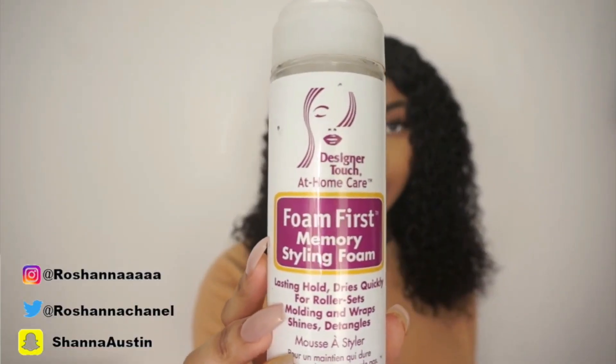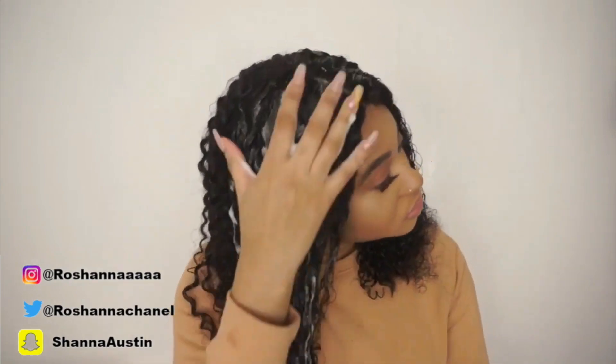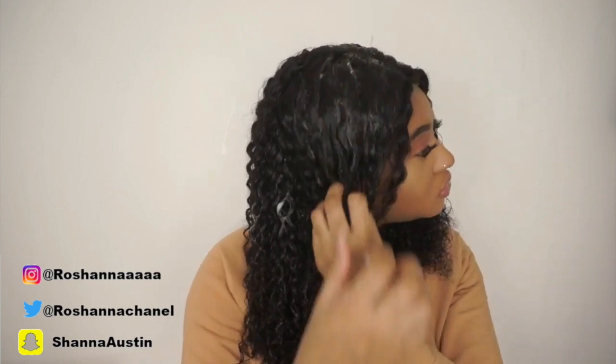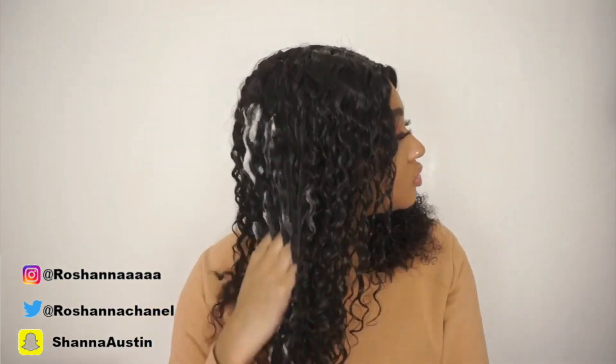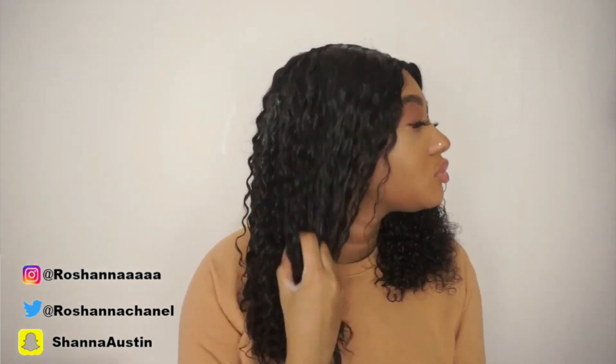Now I'm going in with my Mousse Styling Foam — it's basically just like a mousse. I'm going to drench this all over my head because this is going to keep my hair laid and help form the curls even better. I definitely recommend this step — it's really going to help tame the hair completely. Once I did this step, the hair was just tamed and good for the rest of the day. You don't have to use as much product as me, but I definitely recommend it if you really want your hair to be laid.